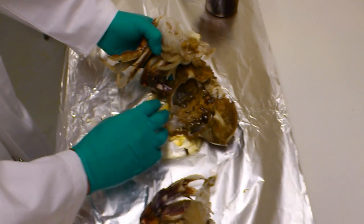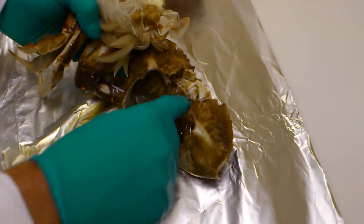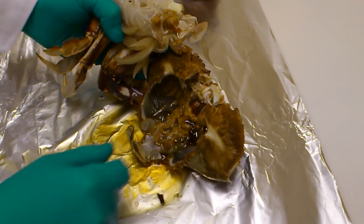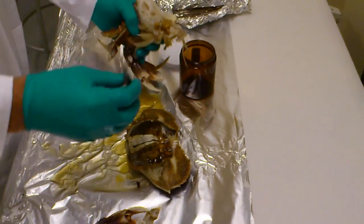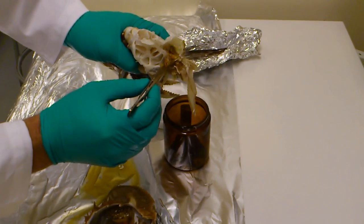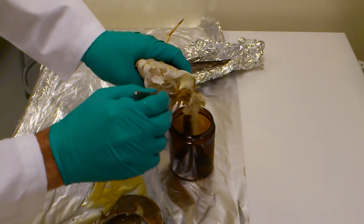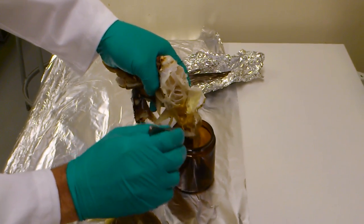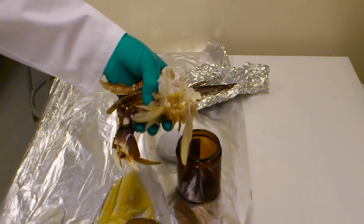There are some other organs present here that we will just avoid — some stomach-type organs at the head, and underneath the hepato. So I'm just going to start putting some of the hepato in the jar. It comes out quite easily in clumps, so we would just pull it out. There's going to be a lot of hepato present, so you don't have to spend time getting every last bit. If you can get the majority of it without spending too much time, that's all that's really required.